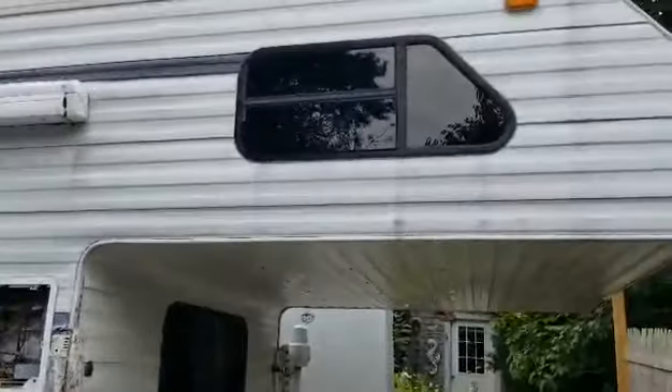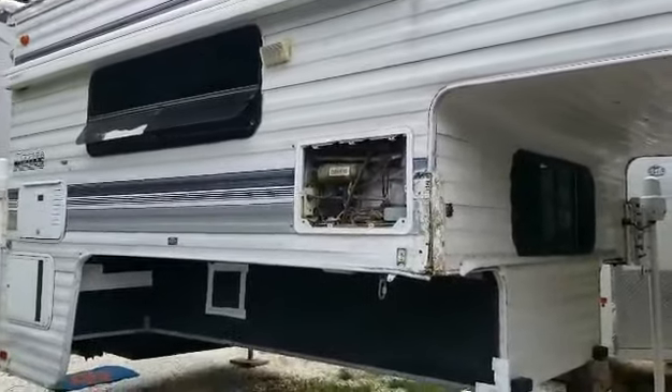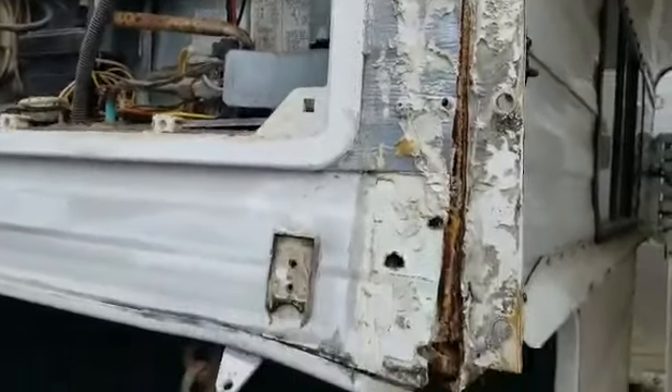I need some advice. This is my 1996 Lance Legend 980, and you all were telling me it looked like my leg was pulling out. You were right.